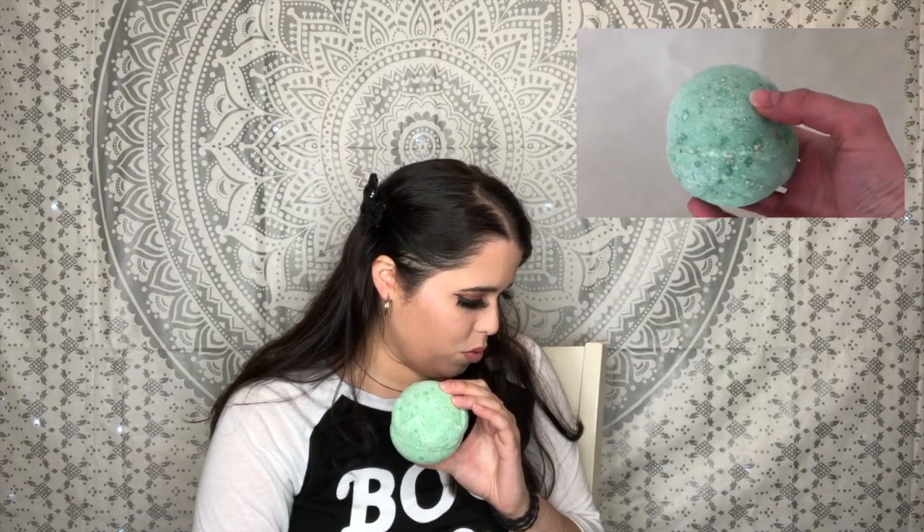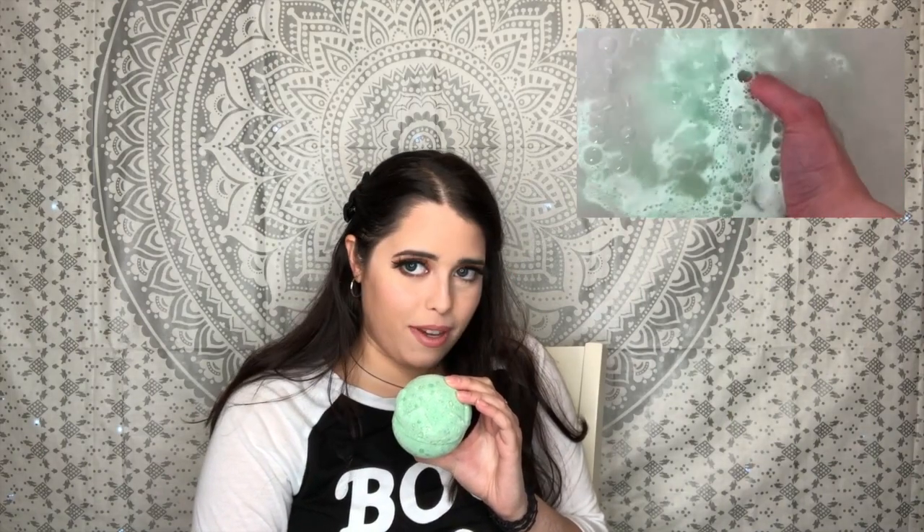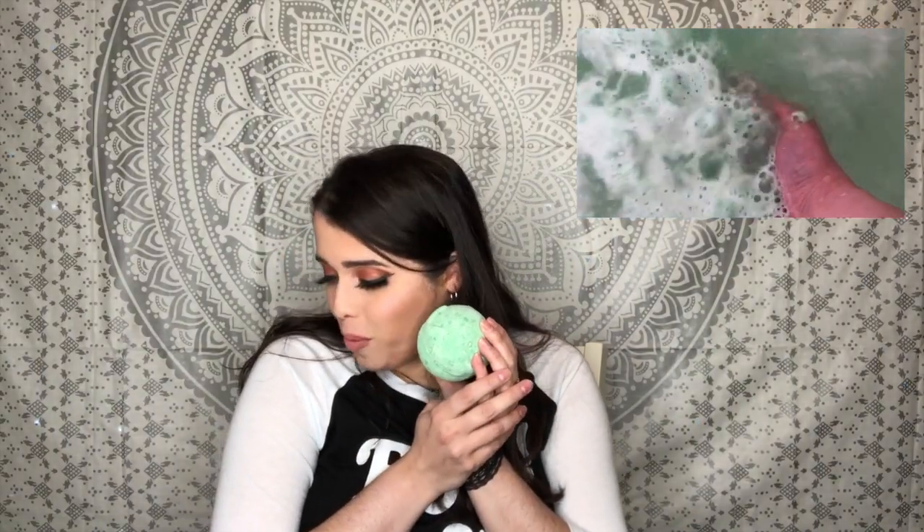Number two is the Lord of Misrule — it's a spicy one. The description says: 'Revel in your bath with this mischievous bomb that features a spicy herbal blend of patchouli and black pepper oil.' It smells so good. 'Inspired by the ruler of the pagan feast of fools, the Lord of Misrule has a deep green exterior and slowly froths away to reveal a rich wine color. Just like the feast of the fool when the wine starts to flow, the popping candy crackles and the festivities begin.'